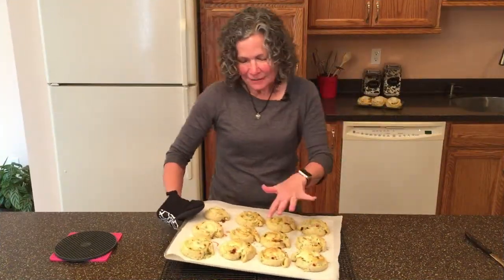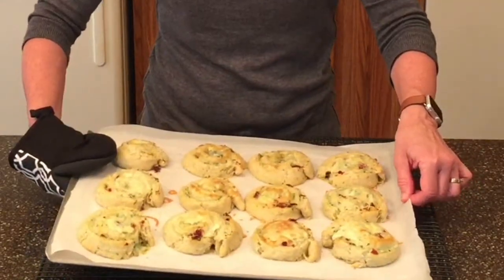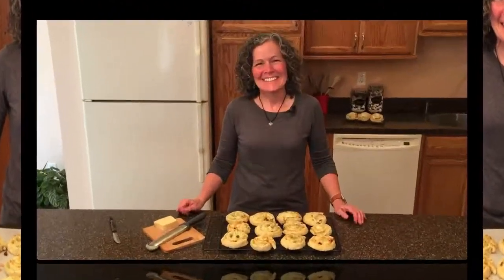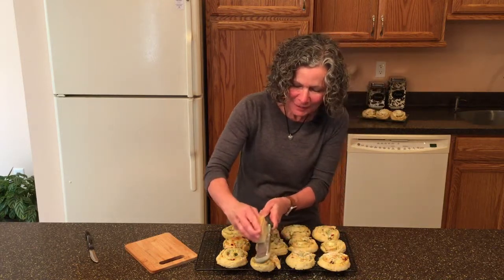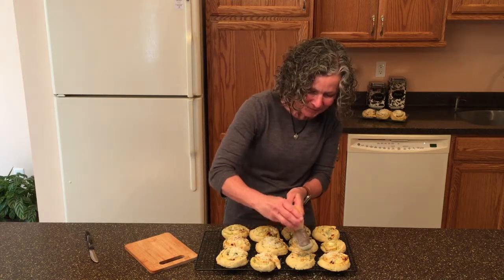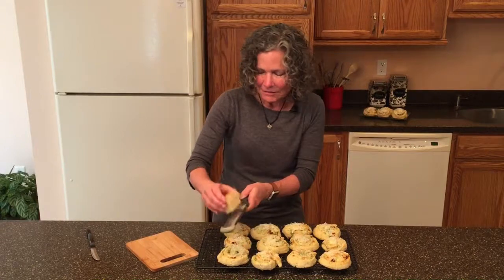We're going to bake these in a preheated oven at 400 degrees for about 15 to 18 minutes. It's been 17 minutes and they're done — nice and golden brown. The first thing I want to do is take these scones off the hot baking sheet so the bottoms don't cook any more than they already have. I just slide the scones and parchment paper right off. We're going to let these sit for about five minutes and then add a little more parmigiano-reggiano on top — about two tablespoons, but I don't measure this, I just put on what looks good.